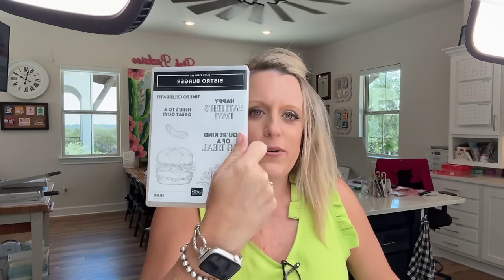Happy Friday! It's time for another Facebook Friday. This week we're using Bistro Burger. I said last week this is a funny little set — a little weird — but I love it. I have three projects for you today and two more next week. At first I wasn't sure about it since it's not drawn the way I usually like, but once I started playing with it I loved it.